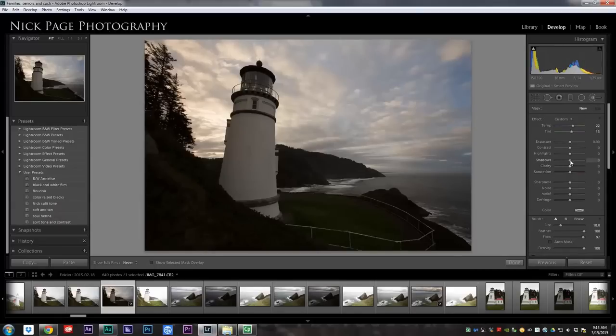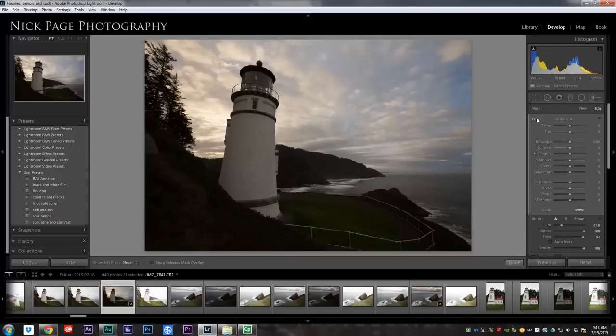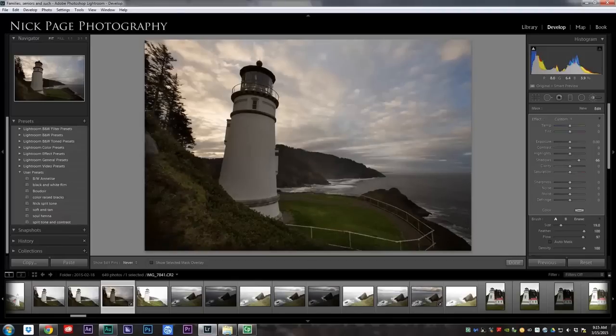The first thing I want to do is I'm going to brighten up this foreground here. You can reset your settings on the adjustment brush just by double-clicking the word 'effect' over here. If you double-click that, it resets all your settings. So now on this particular brush, I'm going to be boosting the shadows because there's a lot of them. I'm going to go through here and just brush over the parts that I want brightened, and then I'm going to click New.